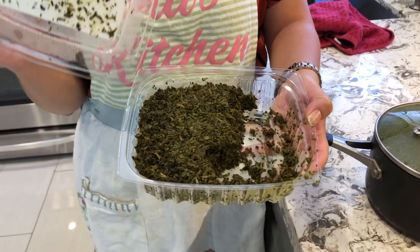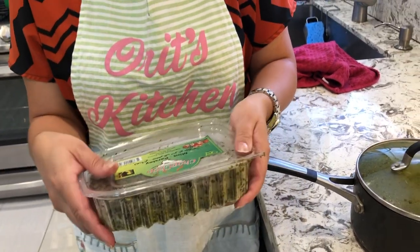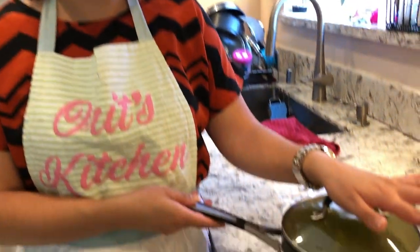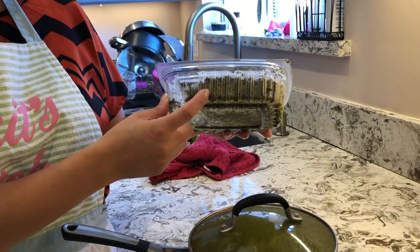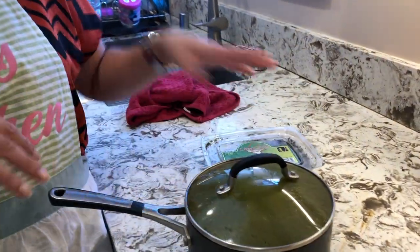The amount you use depends on how much you're making. For a pot this size, I only use that small amount right there. You may think that's nothing, but it's actually a lot because it's frozen — when you put it in the water it opens up and becomes much more.